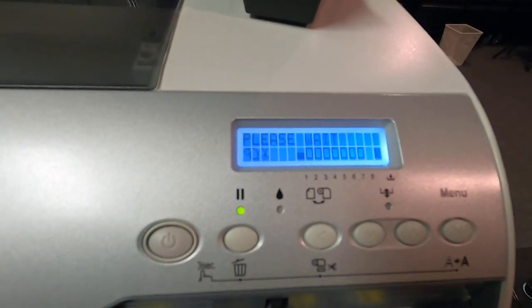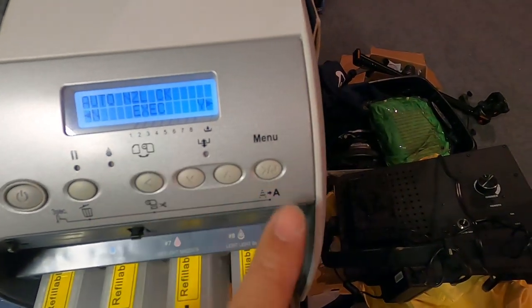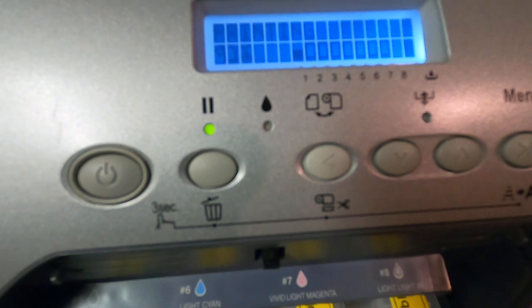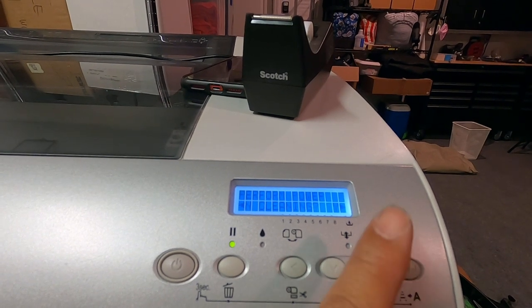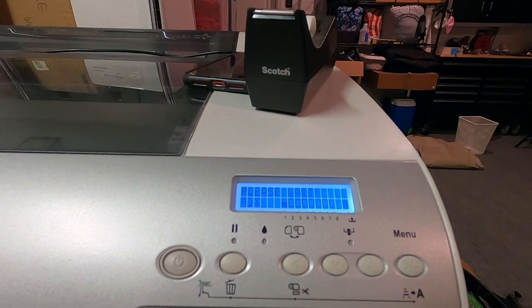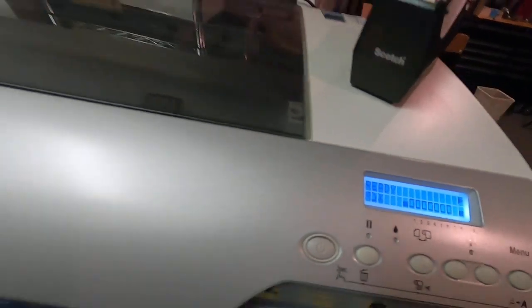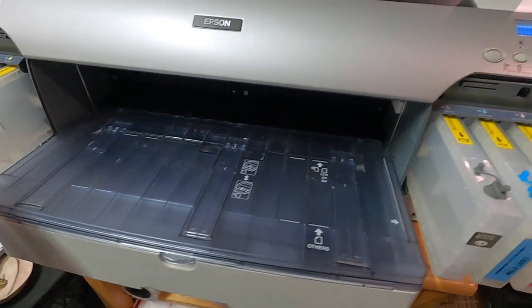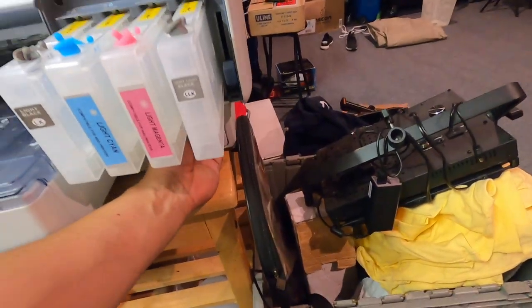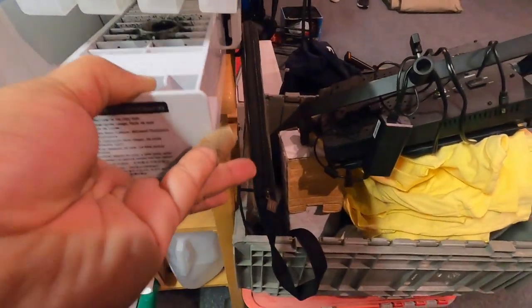It's making some noise, still says please wait. That took a lot of ink. Let's go ahead and perform a nozzle check and then do a power cleaning. The power cleaning involves lifting the lever on each side up and down — keep in mind it will use some of your ink. You can see the maintenance tray here with all the bubbles; that's it doing its thing.